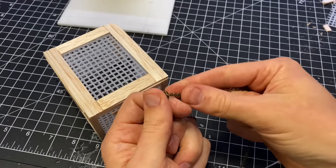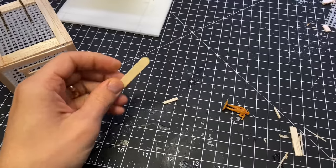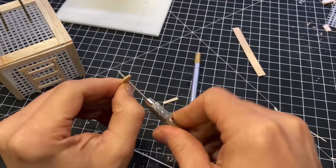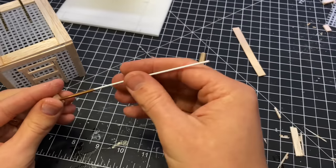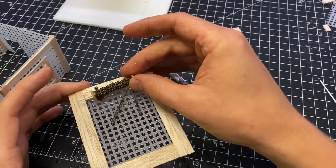I found this chain at the store — it has these little cuffs on the end and I thought it looked perfect for chaining up a big monster. I didn't glue it down so I can retroactively add a monster to the cage later on. If you have any suggestions for what monster I should put in here, let me know.